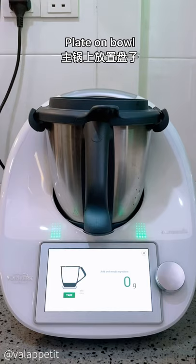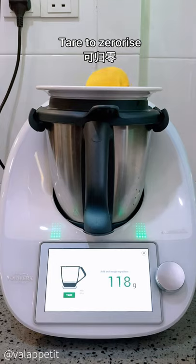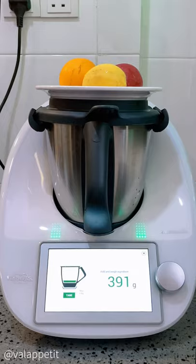Or you can place a plate on the mixing bowl and press the tare button to weigh the ingredients on the plate from zero. Now you no longer need to take up that extra scale to weigh your ingredients.